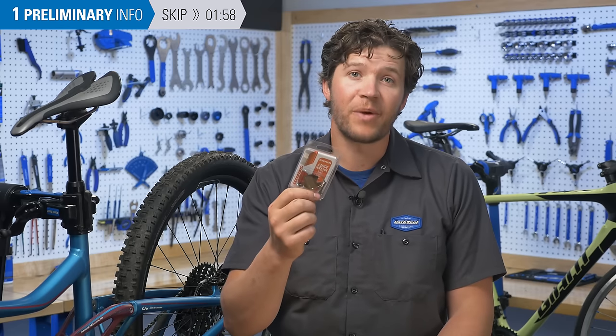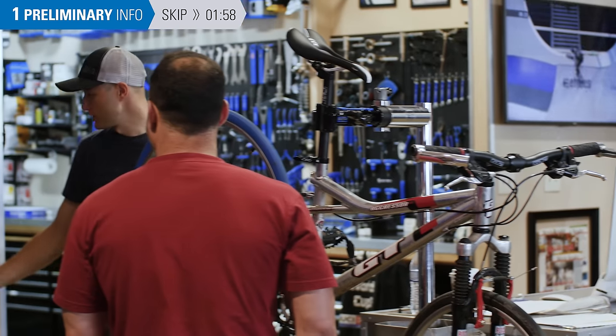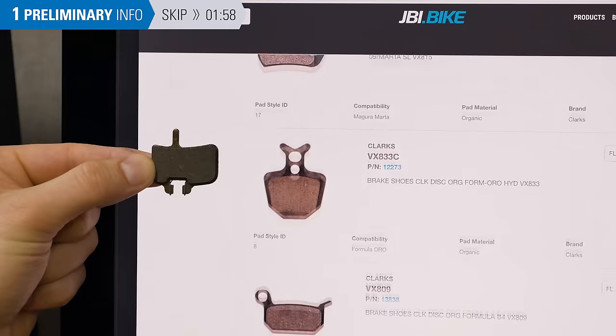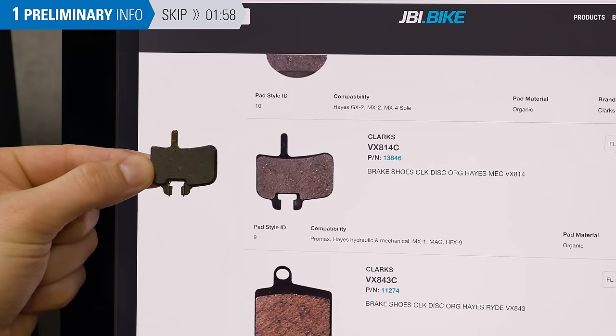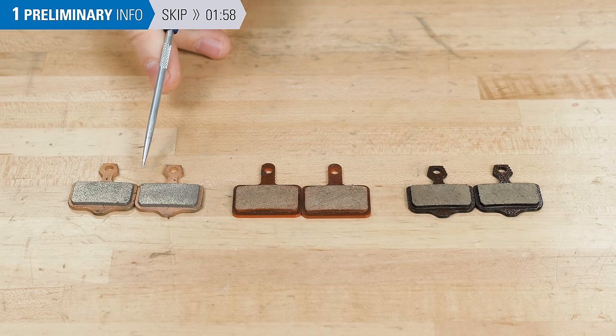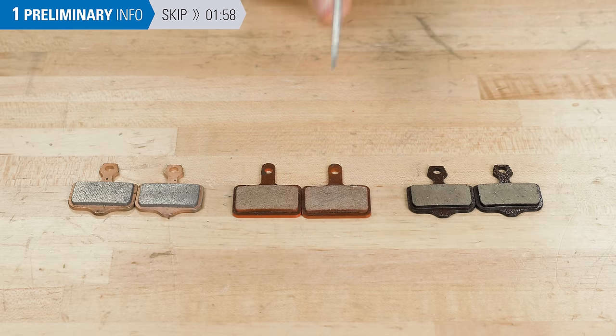Purchasing the correct new pads for your system is easier said than done. You can always find a good bike shop, bring your bike in, and ask for help. You also might search for a pad that looks identical in shape to your old pads — if it's the same shape, it'll likely work on your brake. Pads come in different materials: metallic, organic, and semi-metallic.